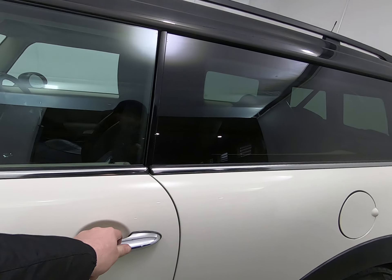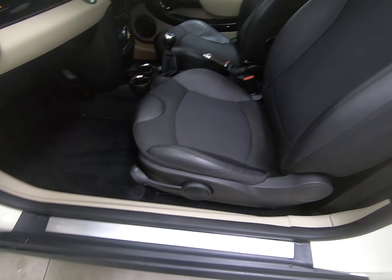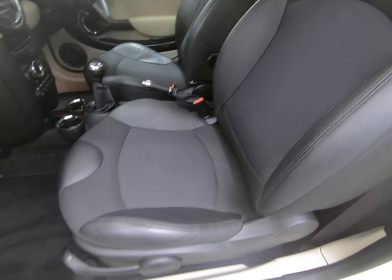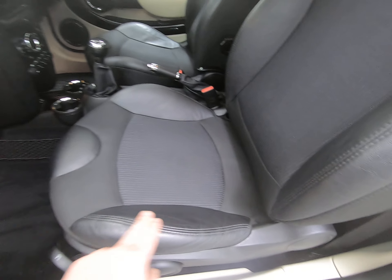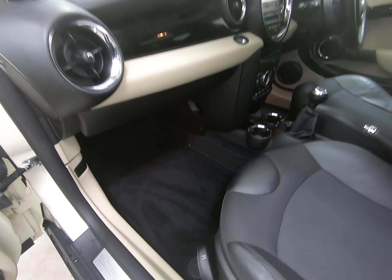Just taking you into the vehicle from both sides to show you all the step edges and seats. The passenger seat is exactly the same as the driver's — really nice, no sign of any wear to the base or leather. The overmats have protected all the carpets throughout.